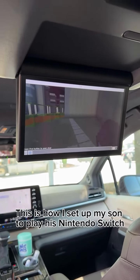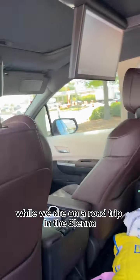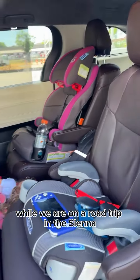This is how I set up my son to play his Nintendo Switch because he loves Minecraft while we are on a road trip in the Siena.